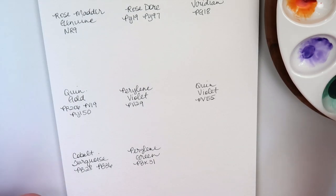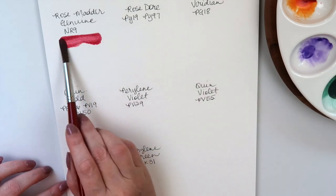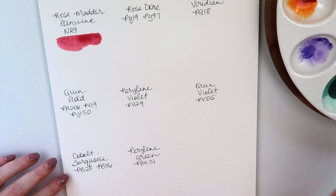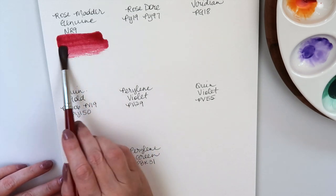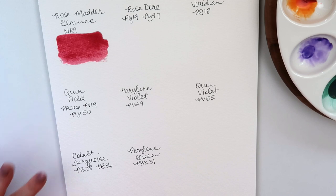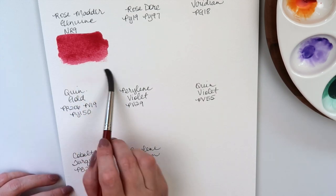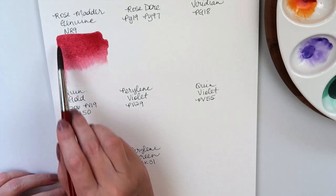Sorry about the noise — my dog Bella is trying to be cute because she wants more attention, and she has had plenty of attention this morning but she's needy. Here is Rose Matter Genuine. Look at this — it's such a pretty color. I read it's from the root of the Rose Matter Genuine plant. It's not the most lightfast, but it's so pretty, just so delicate. It's going to be perfect for spring.